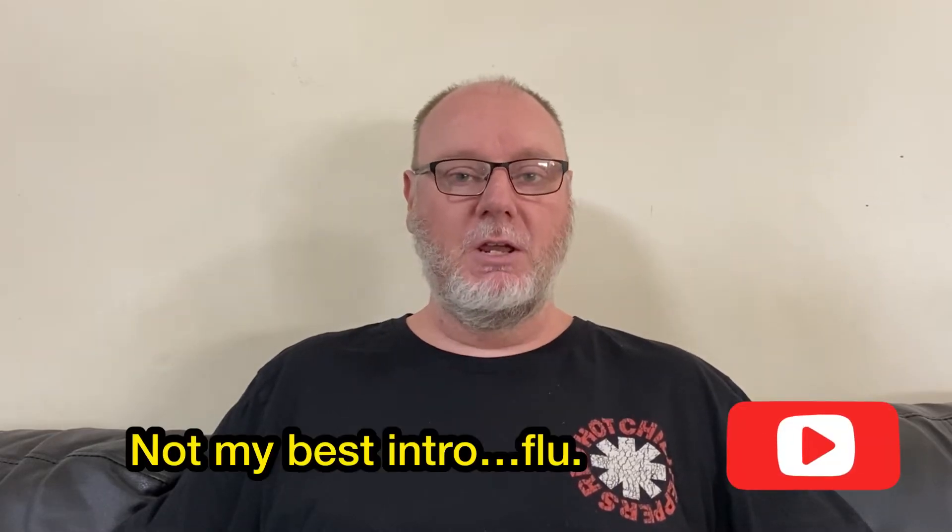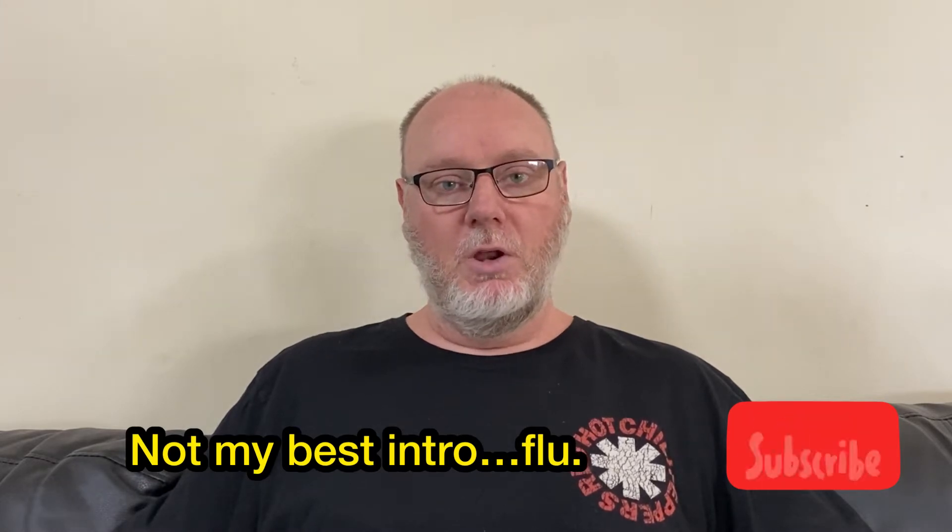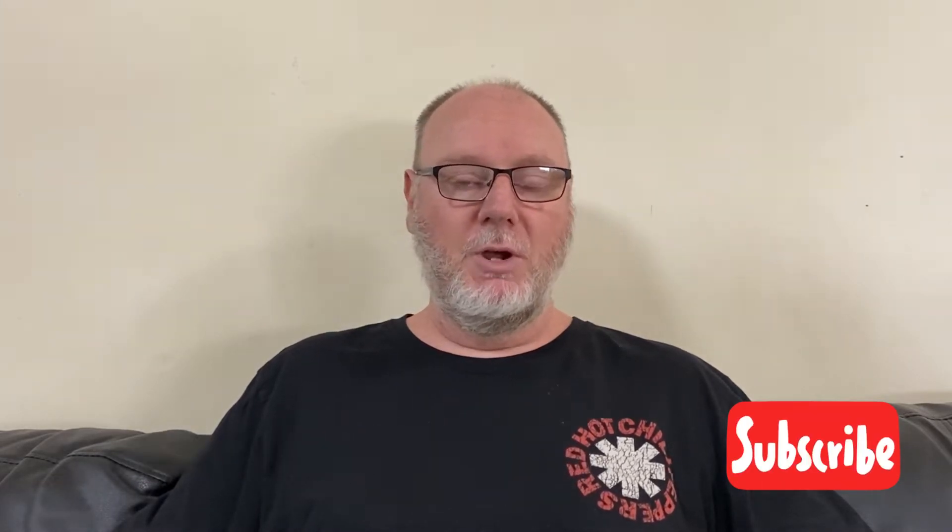Hey guys and welcome back to G's Autos. Thank you so much for tuning in. As we move closer to supercharging the mighty Toyota Starlet, the next step in the process was replacing the big clunky factory battery in the engine bay with a nice small compact lithium battery.